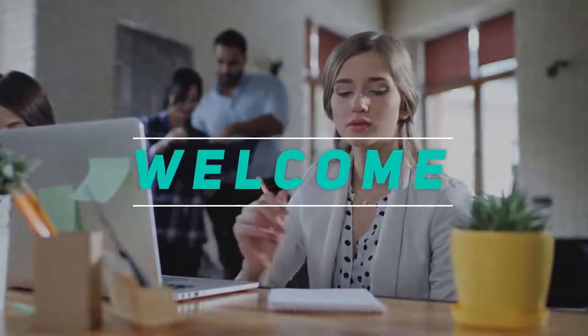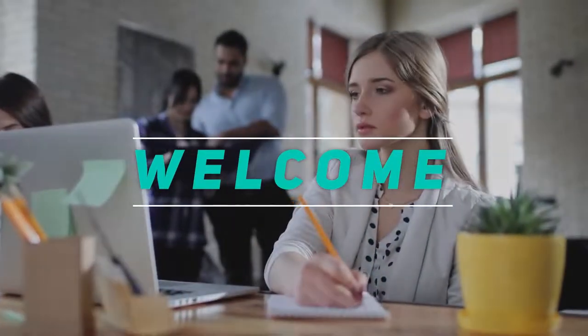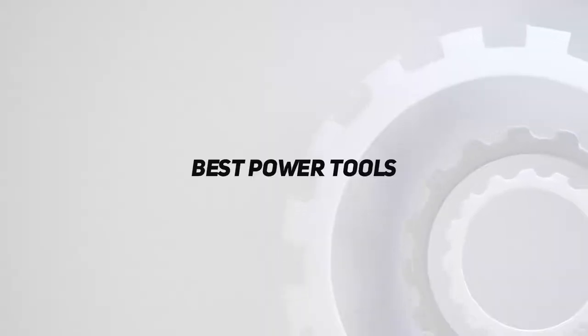Hey, welcome back to my channel. In this video, I'm gonna talk about the top 5 best power tools.